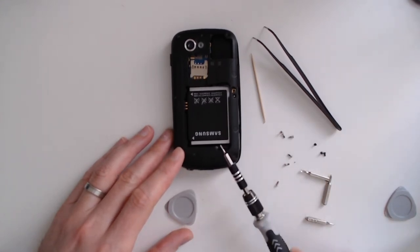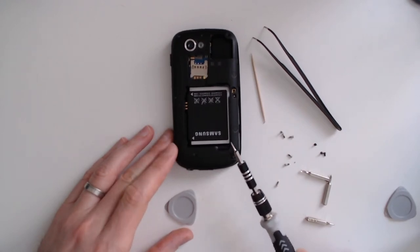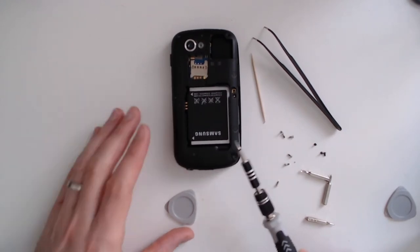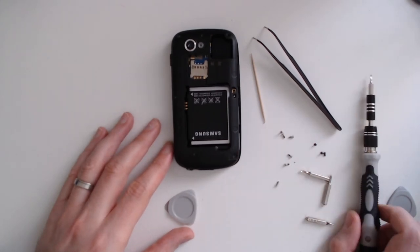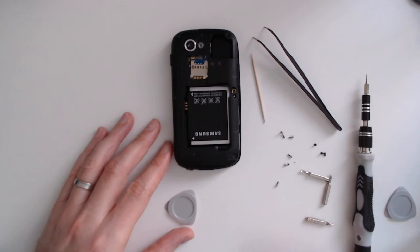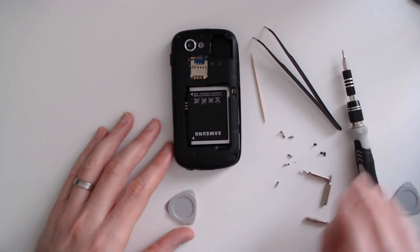Just to let you know, I had never opened a smartphone before — I just did it this morning by watching a video, and as you will see in this video I went pretty far and pretty well. I've already removed all the screws for the sake of this tutorial in order to make it faster.